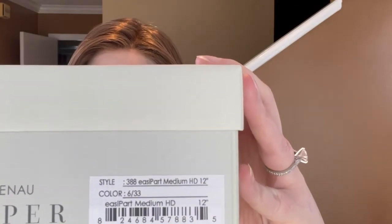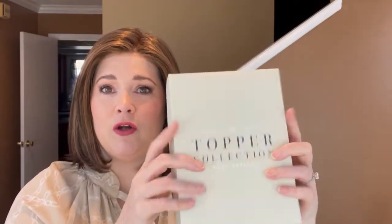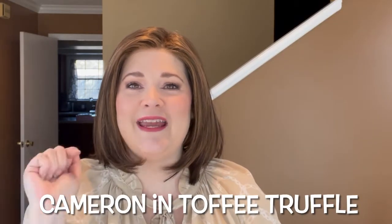Today's topper is the Easy Part Medium HD 12 inch, and it's in color 633. I'm just going to show you the card and the box — it's a little bit smaller than a regular wig box, which might be new for you if you haven't purchased a topper before. I have on Jon Renau's Cameron today, and we are going to try color 633, which is a beautiful color.